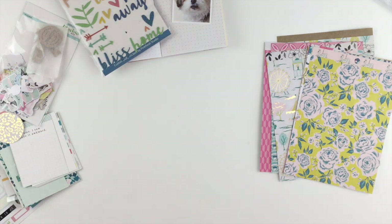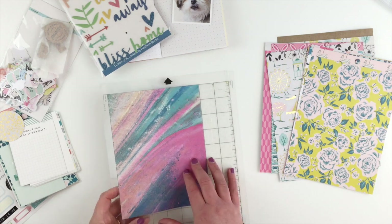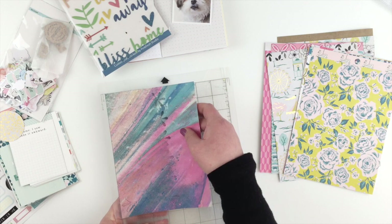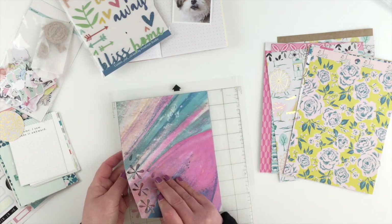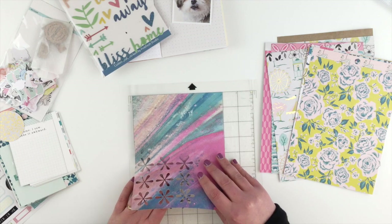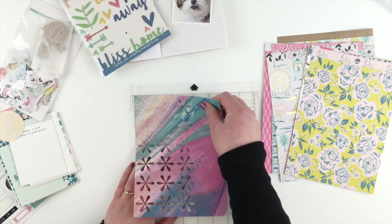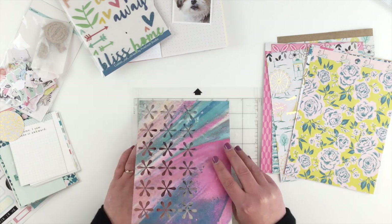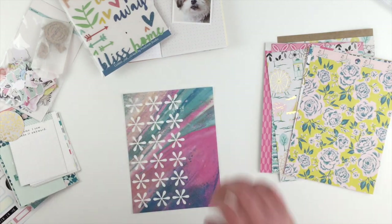The cut file is from Citrus Twist Kits — you can pick that up from their Facebook fan page. I just adjusted it a tiny bit so that it would fit on my six by eight paper, and now I'm carefully peeling it off. There are all these tiny little pointy bits so I'm being careful not to rip it. I don't want to get to this point and then rip the page.